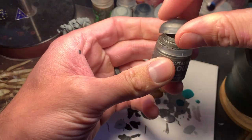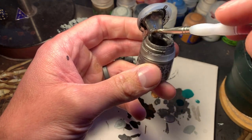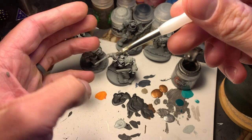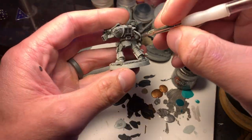First step, same as always, we're gonna take Lead Belcher. We're gonna get a bunch on the brush and get most of it off while still keeping a thick amount on there. It's like dry brushing, but keeping more of the paint on there so the brush is still gross and covered in paint. Then I'm just gonna start going over every panel with Grey Knight Steel.